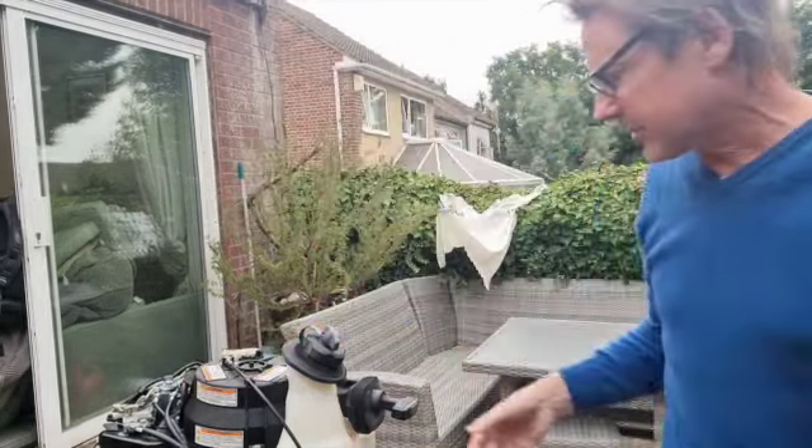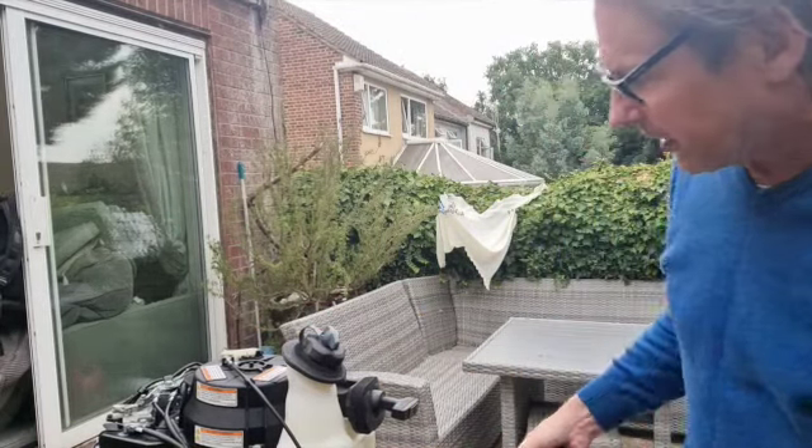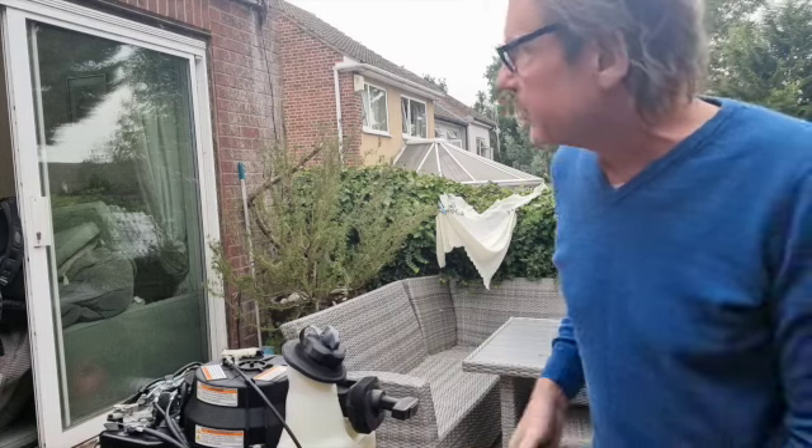Hello YouTubers, welcome to my channel. Today I'm going to show you how to remove and clean a carburetor on this 6 horsepower Yamaha outboard.